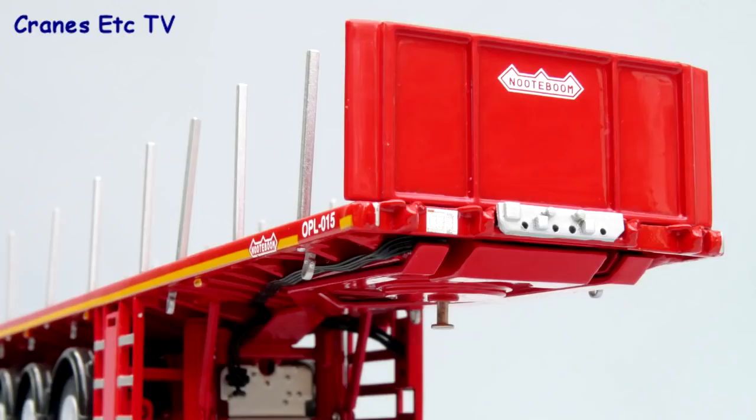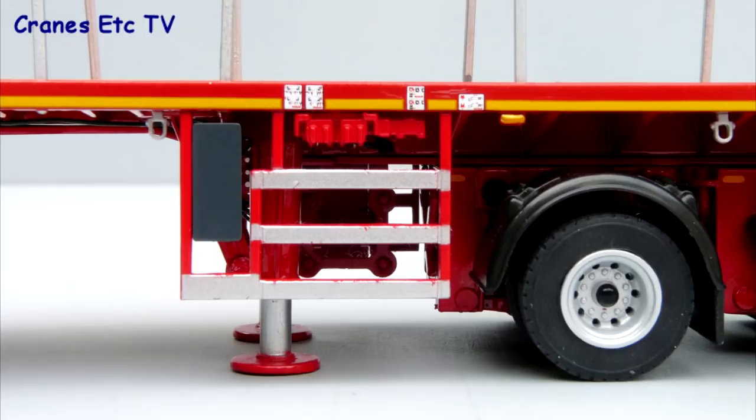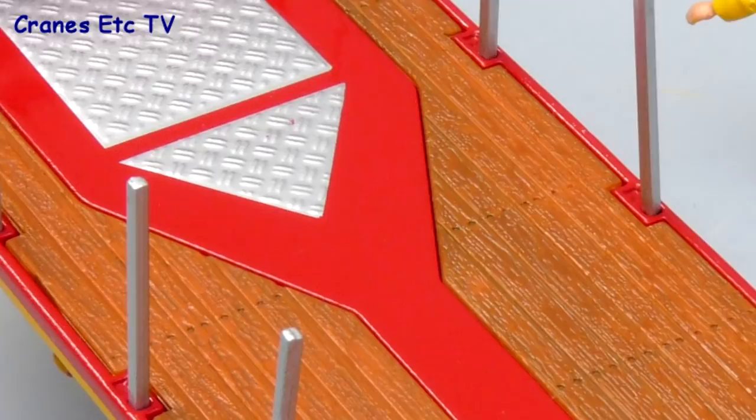Looking now at the trailer, the detailing is very good. The metal headboard has connectors for the airlines and there's a small graphic warning sign as well. There are tiny tying points under the deck edge, and the deck edge also has a yellow reflective stripe and some tiny graphics. The deck surface is very good — there's some metal diamond plating and the replica timber surface even has the screw holes indicated in the plastic.